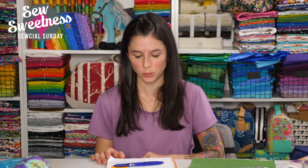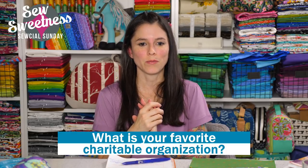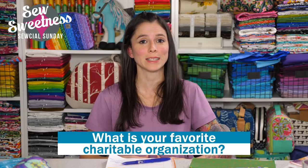The giveaway prize for this week is a $40 gift certificate to sewsweetness.com. I'll draw one randomly selected winner at the end of the day this Saturday from all answers on Facebook and YouTube. All you have to do to enter is answer this question: what is your favorite charitable organization? Getting close to Christmas, we're certainly thinking about charities. Let me know in the comments, and thank you so much for watching Social Sunday. I'll see you again next Sunday — have a great week and happy sewing, everyone!